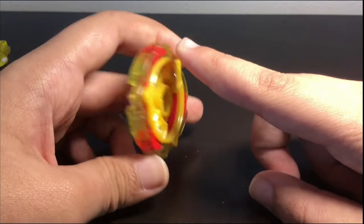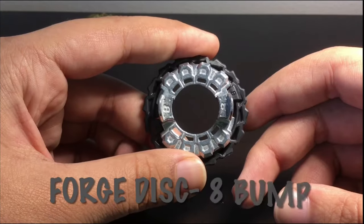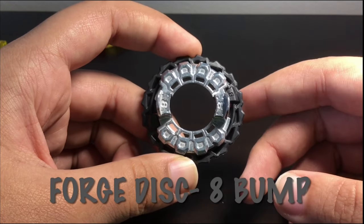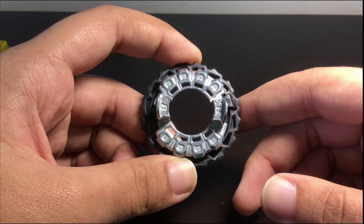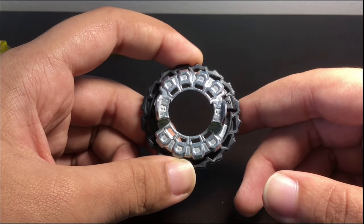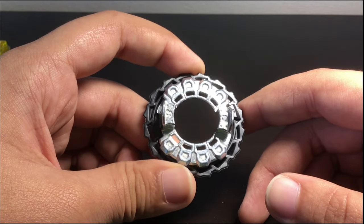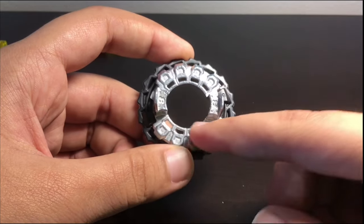It doesn't look too hollowed out — pretty thick for a god layer. Next we have the Eight and Bump frame. The Eight disc came on Green Fafnir. It is actually heavier than Eight Dash, which is the upgraded version. Eight Dash has more stamina, but Eight has more weight — barely one gram though. It does look smaller; that's just because the holes are smaller.